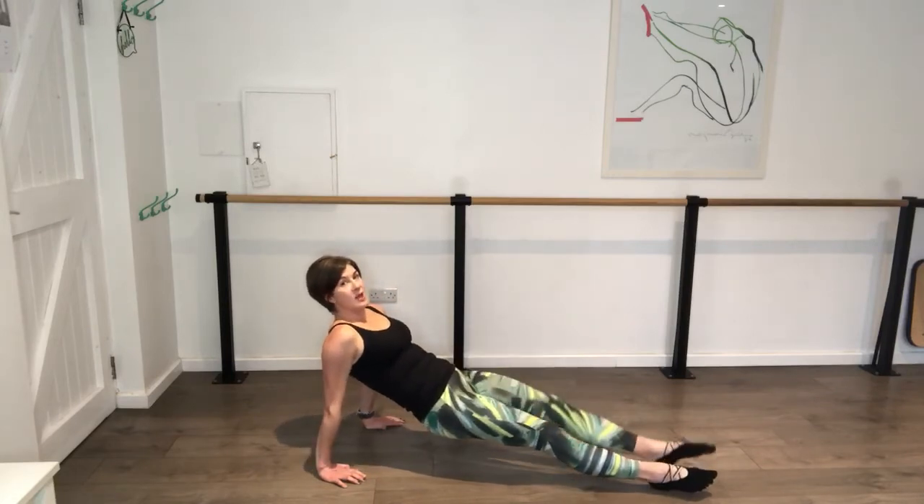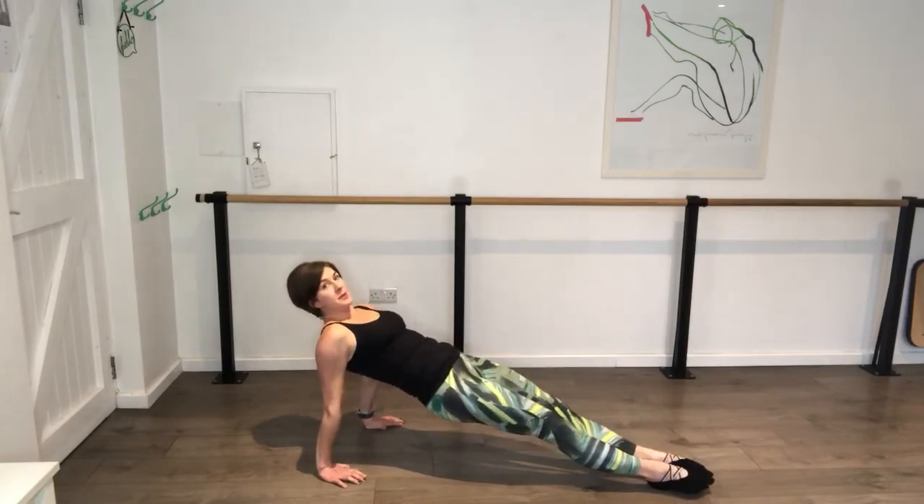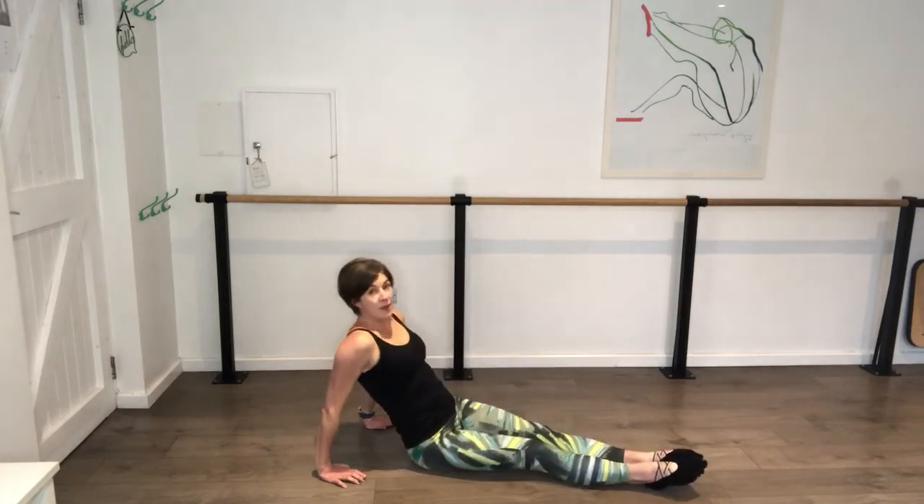Hold. Extend the legs, hold it. Lift the hips. Go three, two, one. Carefully bring it down.